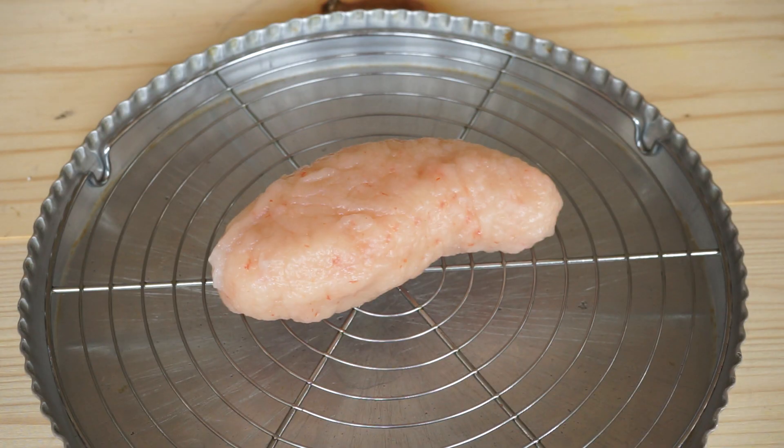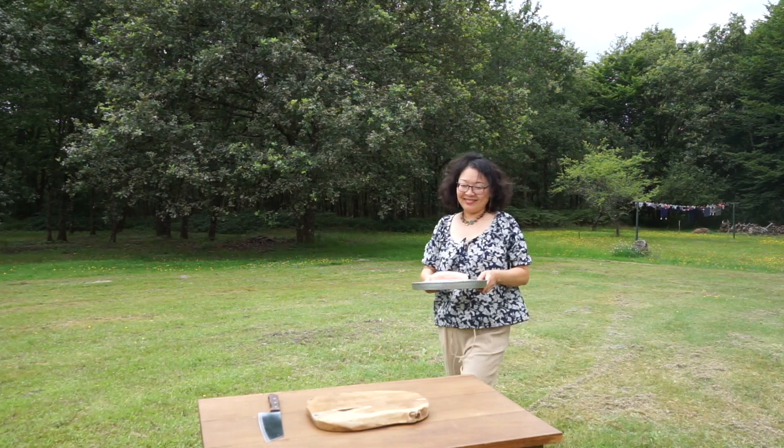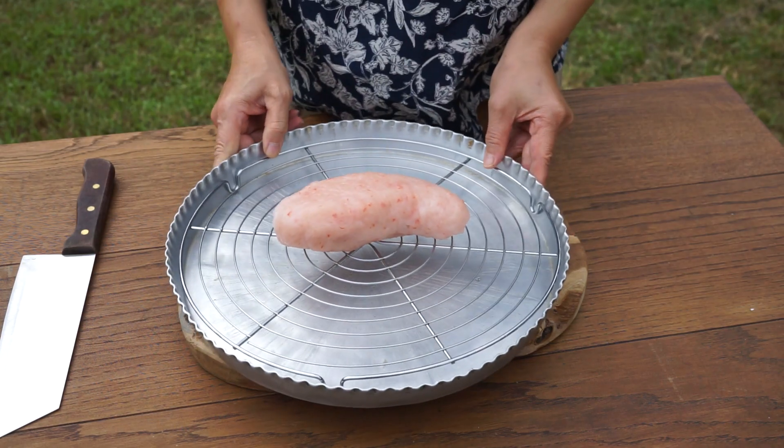Then put it in the fridge uncovered overnight. The next day, cut the dough into very thin slices.